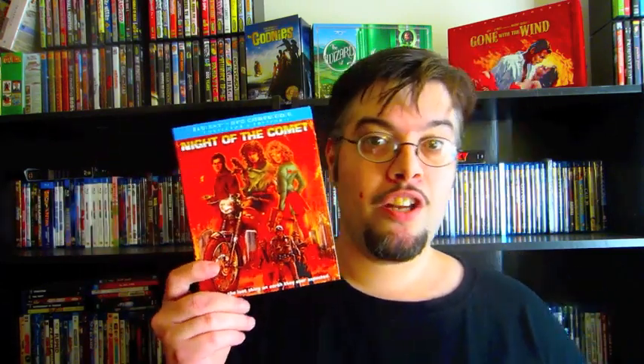Next up is Night of the Comet, the Collector's Edition on Blu-ray DVD combo pack. If you guys don't know anything about Night of the Comet, it's the ultimate 80s cheese fest. I absolutely love this film ever since I was a kid. And especially if you guys bought the DVD release that MGM put out a few years ago, that release didn't have any special features whatsoever — not even a trailer.